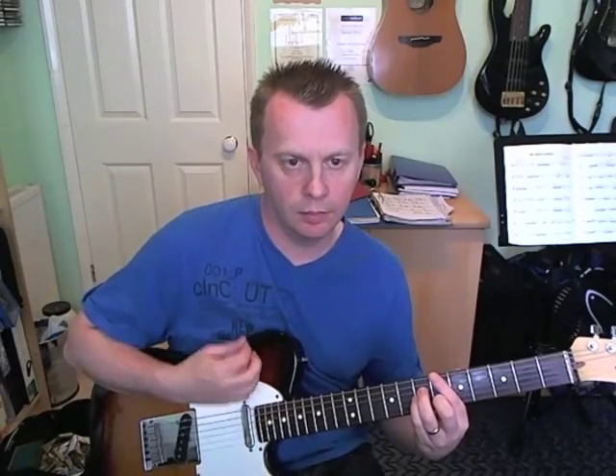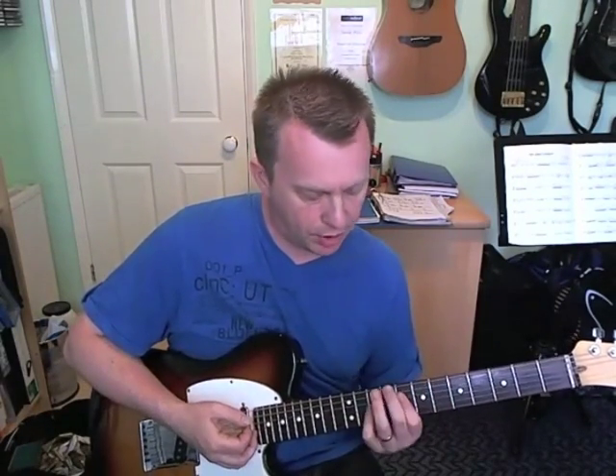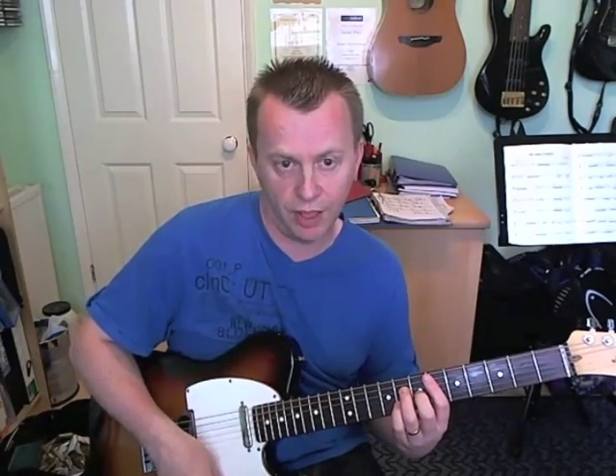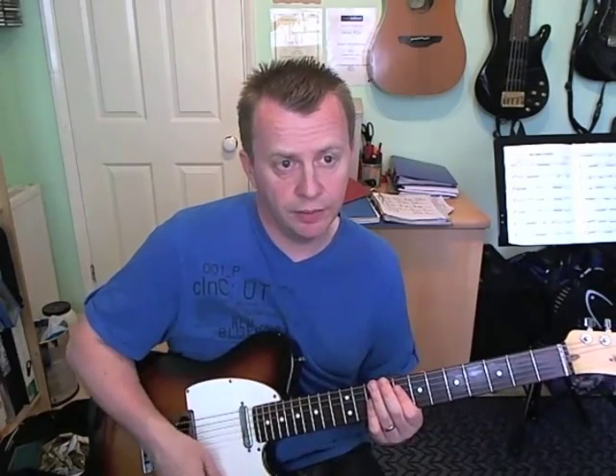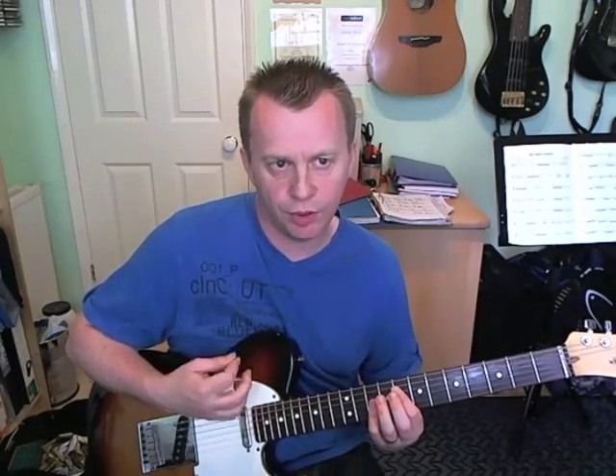The next bar is going to be just like the beginning again. This one's slightly different when it goes up to the higher B flat major seven. The E flat major seven just before: chord, scratch, chord, scratch, scratch, slides into that B flat major seven, chord, scratch. But it's just the rhythm of it that's slightly different - there's less scratching in it. It's kind of on the second half of beat three and played very short, then two strums followed by a scratch. It's just a slight variation - you don't have to do it, but it's what he does on the record, so it's up to you.